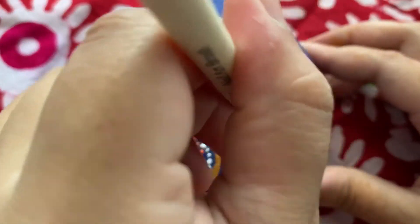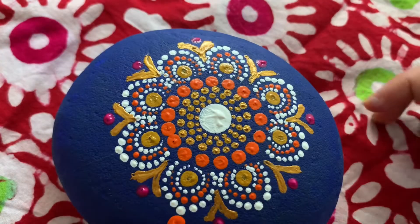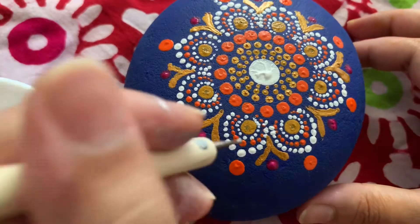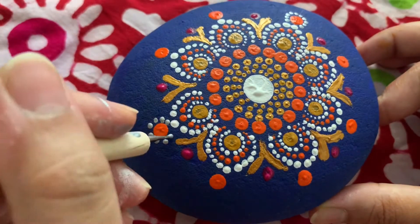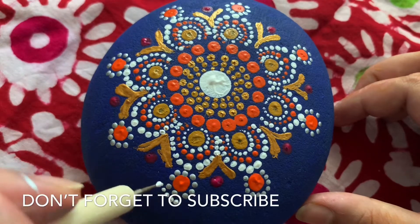Now I am using another pattern. Please let me know if you like today's dot mandala tutorial. My channel has more videos of mandala designs — you can watch them if you want.